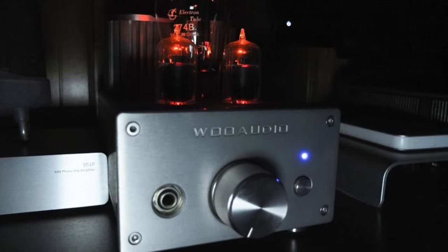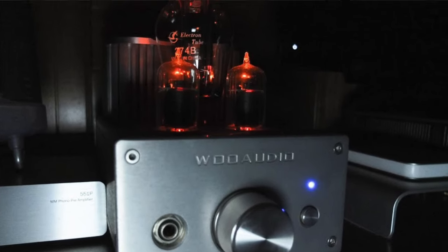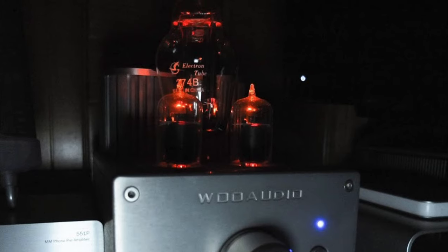We don't recommend leaving your system powered on and not in use for an extended period of time to break in the system, because part of the break-in process is also about breaking in your ears and your brain to adjust to the new sound.